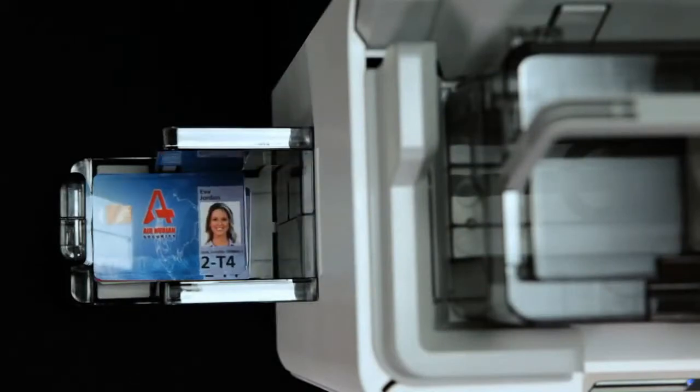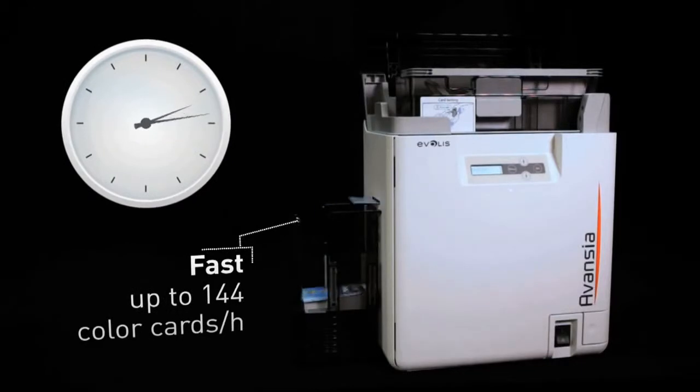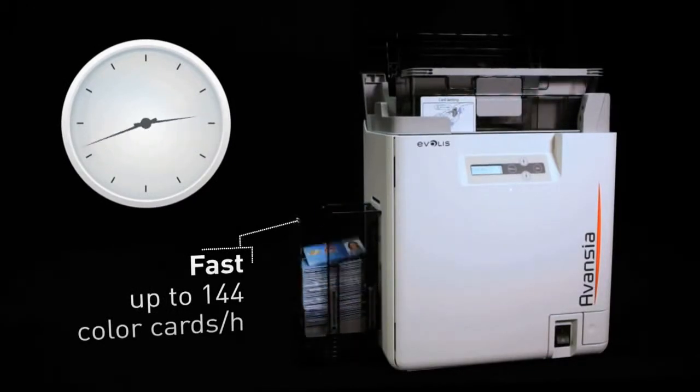Exceptionally fast, Avancia can print up to 140 single-sided color cards per hour, which makes it one of the fastest printers in the market.